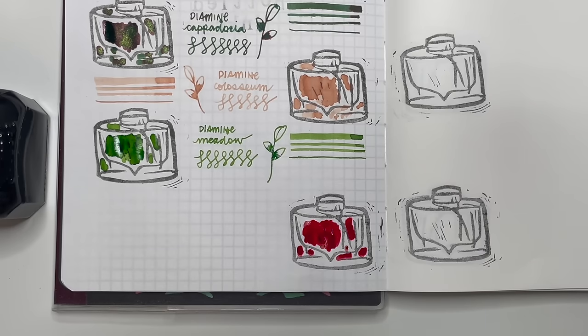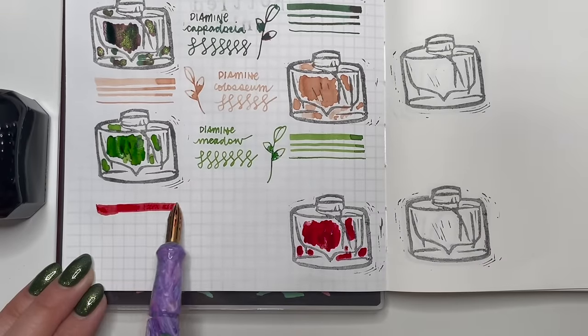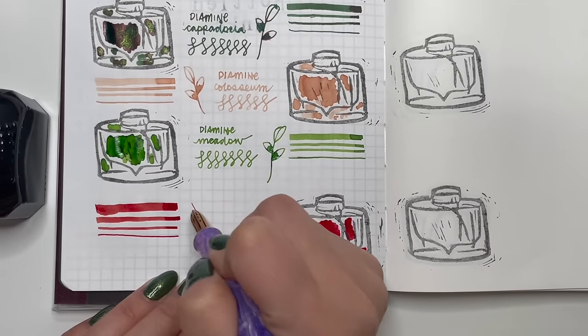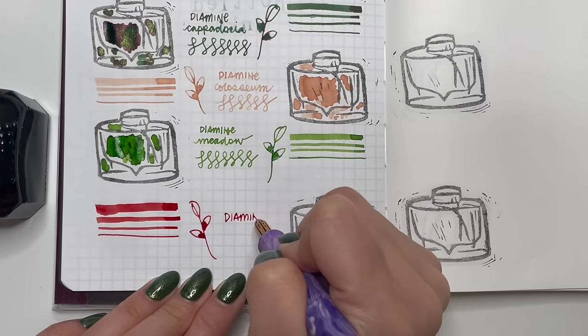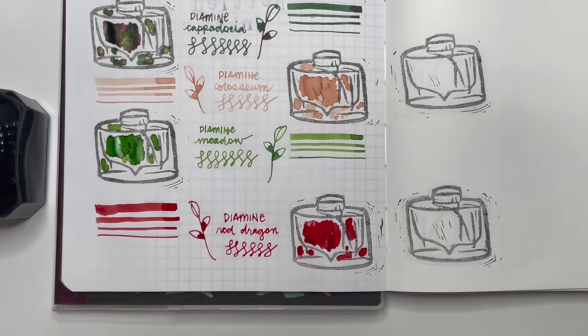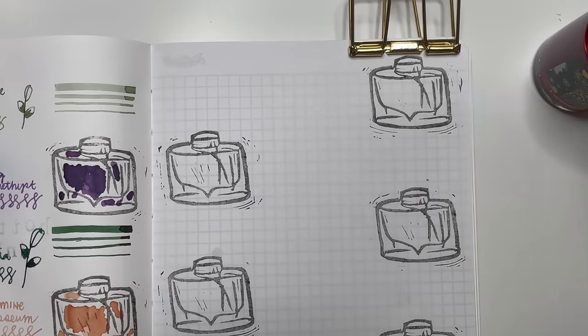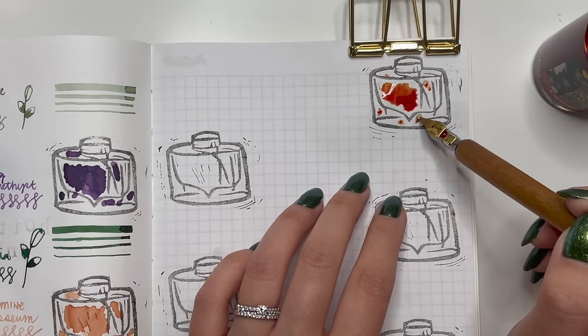Next is Diamine Red Dragon, another one purchased very early in my fountain pen journey. This is a very good standard red that anyone can have in their collection — safe, easy to clean, easy to use, and it has good flow even in an extra fine and fine nib. I really like being able to use this.